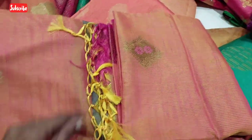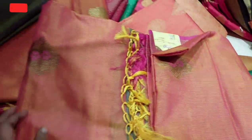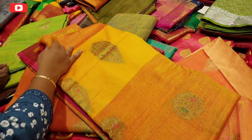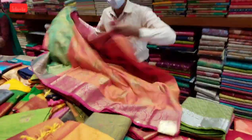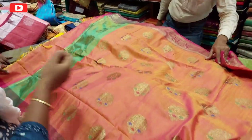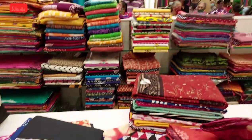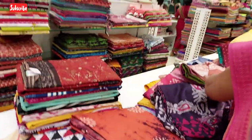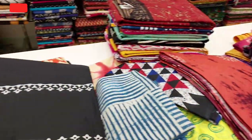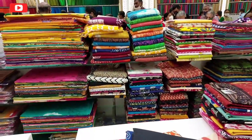This is a 1,500 sari — double colors. Orange color blouse and green. This is a fast-moving sari. When you look at the first floor, you can see it from the 1,000 range. This is a cotton sari which is Rs. 140.